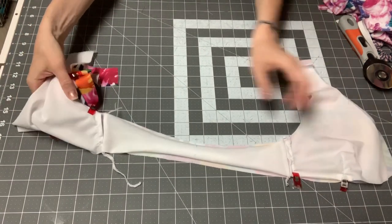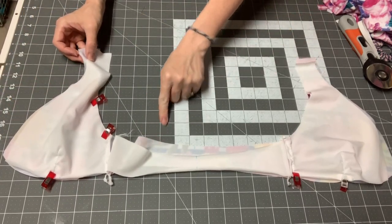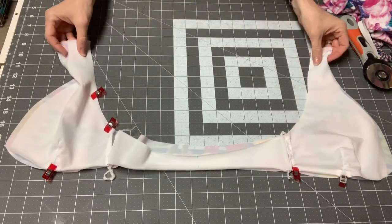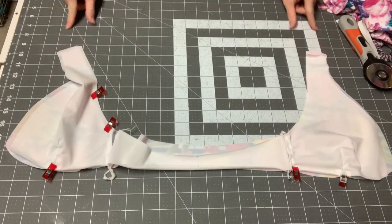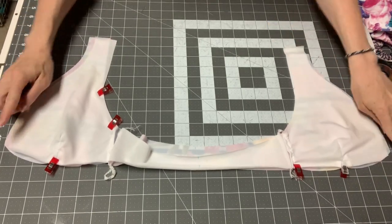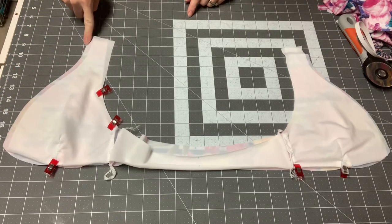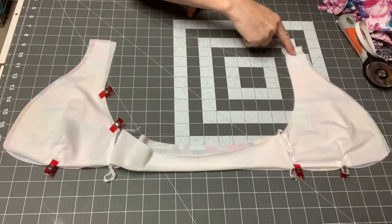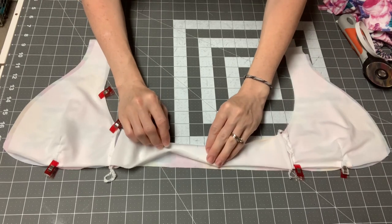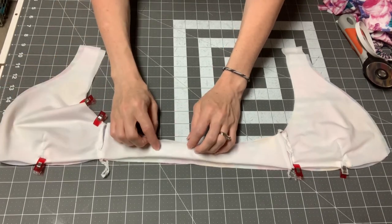Now we are going to baste all of our edges. If you were doing a non-halter version, you would have a piece here to sew your shoulders. But since we're doing a halter, there is no shoulder seam to sew — we're going to eventually attach halter ties to these top shoulder seams to tie around your neck. We're going to baste all edges together, going up and around, and we're even going to baste our lining at the bottom. Use a long straight stitch on your sewing machine. This will make it easier when we apply the elastic in the next step.